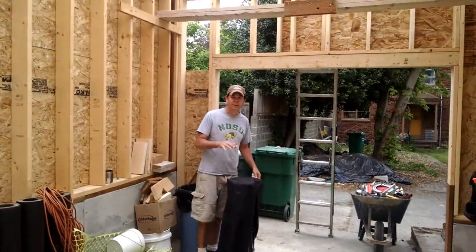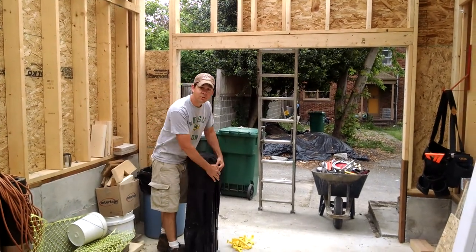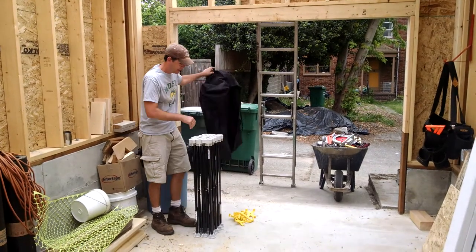Alright, so the other day I tweeted out a picture of the centipede sawhorse, the centipede tool. I figured we'd just do a video to show you how easy it is to use and set up.